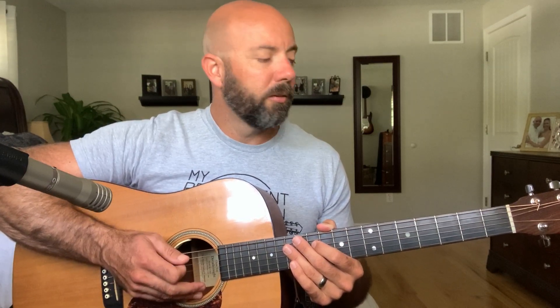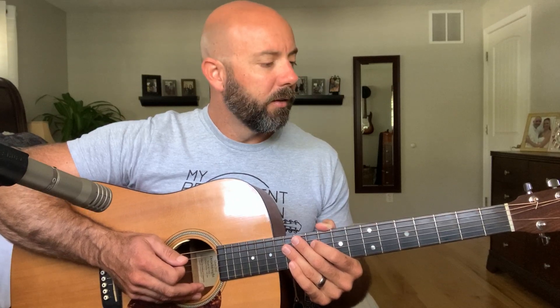Hi, today's lesson features Dead Leaves on the Dirty Ground by The White Stripes. This is a fun rock song to play, one of my favorite bands and also one of my favorite songs from this band.